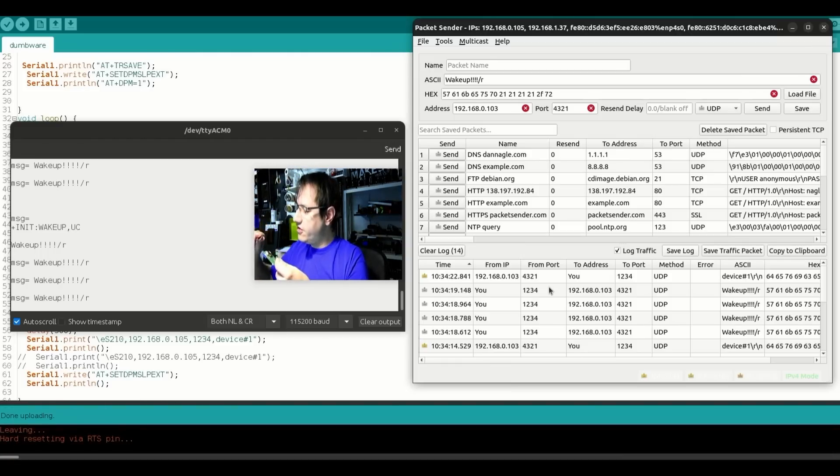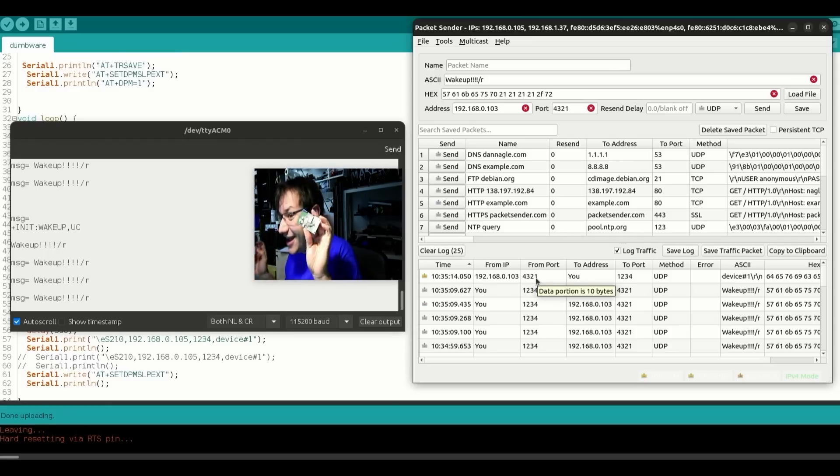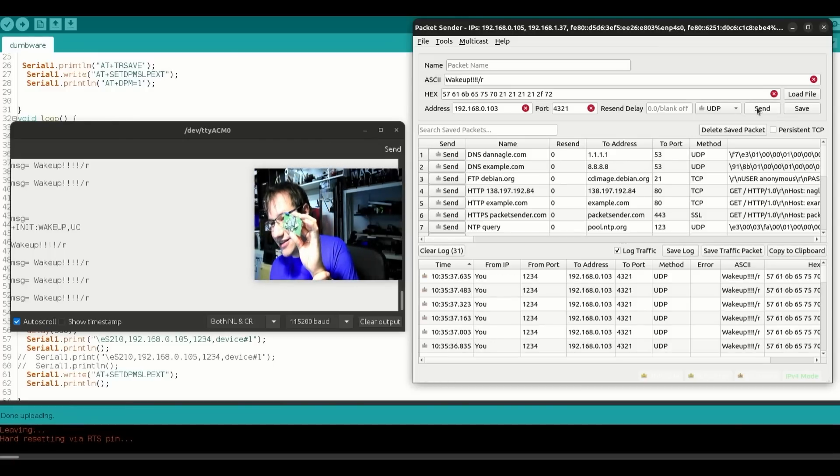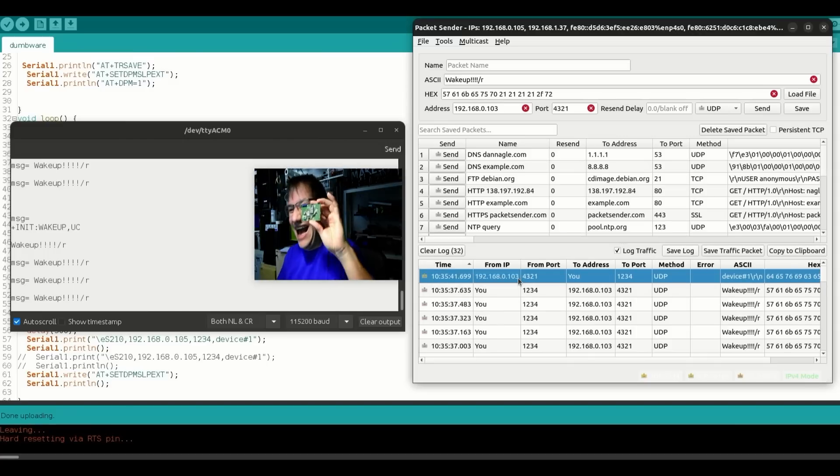Now I disconnect the USB and instead use CR2450 battery cells to prove it's doing everything over the network and not via USB. It boots up, shows the boot message, goes to sleep. If I now send UDP commands and spam a few more — yes, there it is, device number one responding. It goes back to sleep. It can basically sleep forever, and whenever you want to know the status of your IoT device — your alarm, your doorbell, whatever — you just send a UDP message and it tells you it's fine or that it needs a fresh battery.